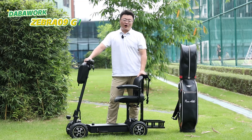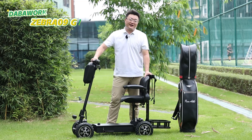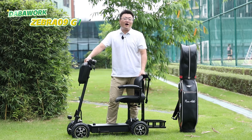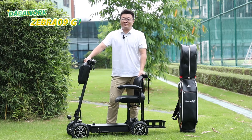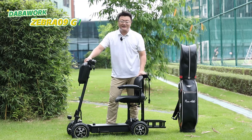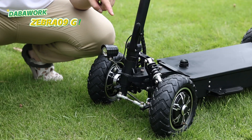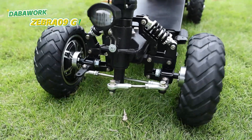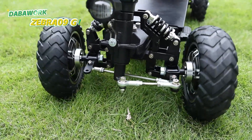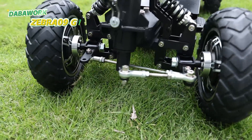Made of aluminum alloy, the Zebra 09G weighs less than 60 kg but can load more than 150 kg. It can be easily moved by an adult — small size, large load capacity. The Zebra 09G has exceptional suspensions and steering structure, ensuring it maintains balance and providing stability during fast turns with a 2-meter turning radius.